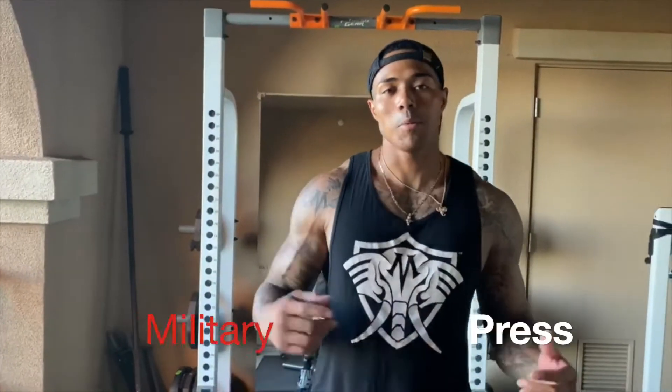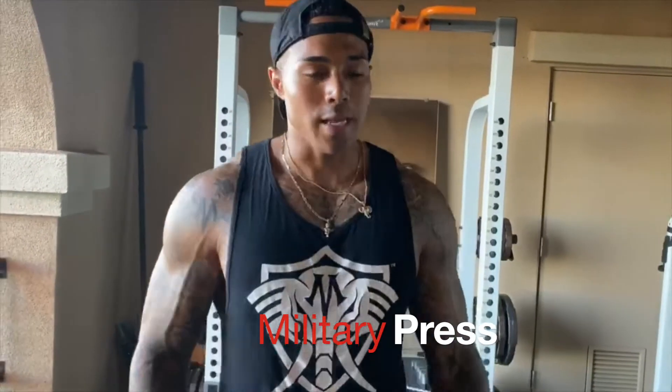Hi, what's going on everyone? It's Vera Wells, and I'm going to be demonstrating for you guys a standing military press.